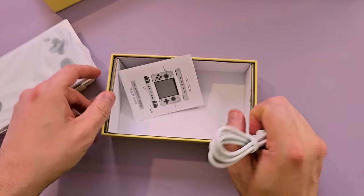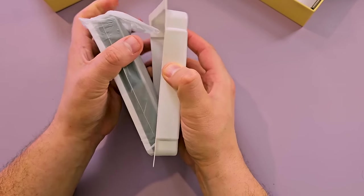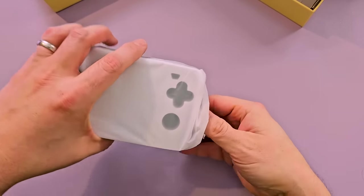A cord. A very thin manual. Boy that's stuck in there. That's it. Cord and the handheld.